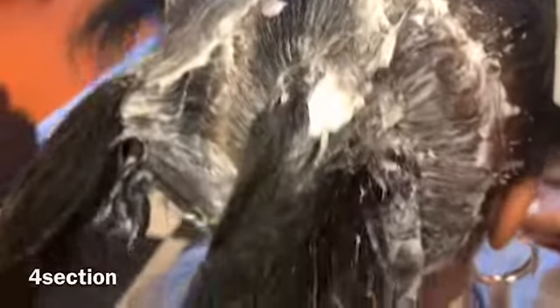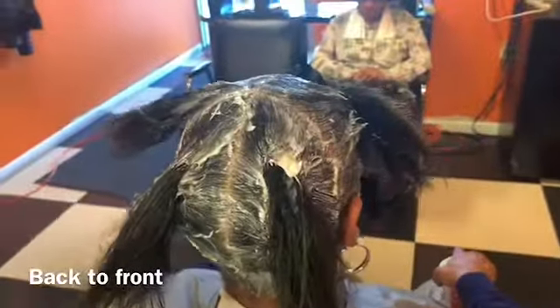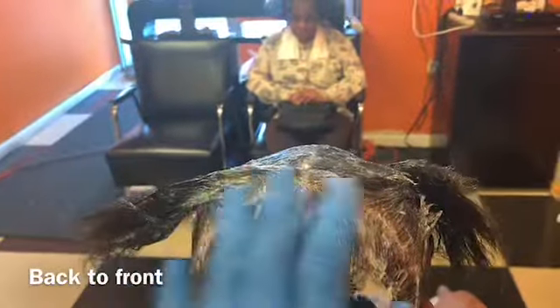Now I'm going to do a relaxer. You always section out in four sections — do not take shortcuts, people, this is a chemical. You start with the back: apply the back, go back through the back, then apply the front and go back through the front. You do this so that if she starts burning, once the back is done you can always rinse it out to be safe, then go back and do the front. This is why it's done in four sections.